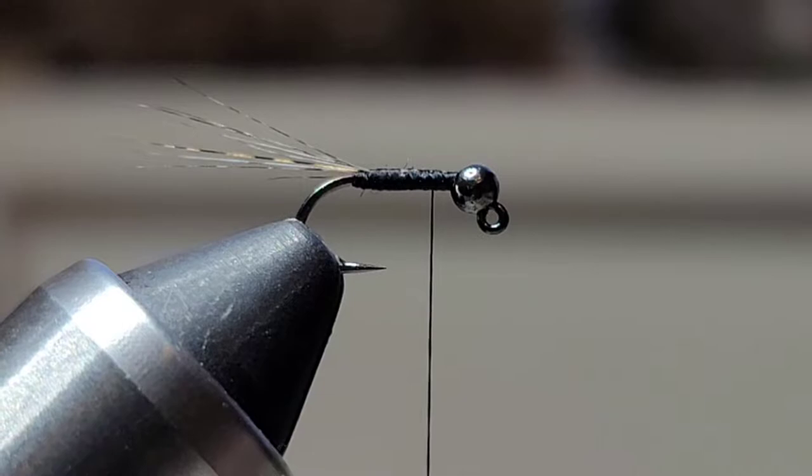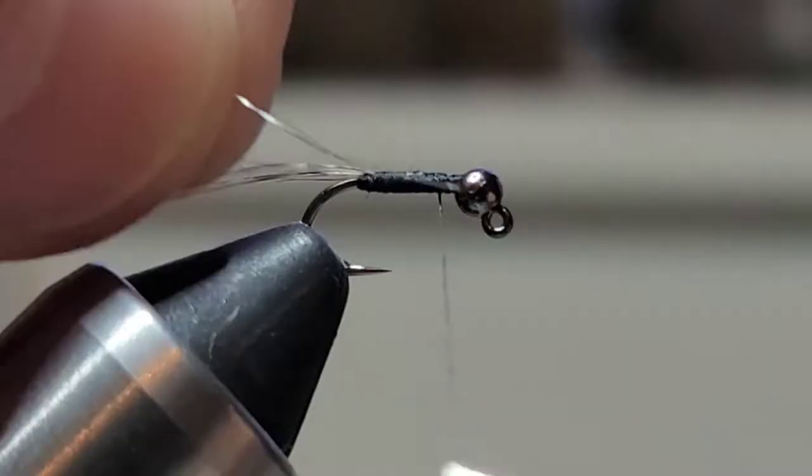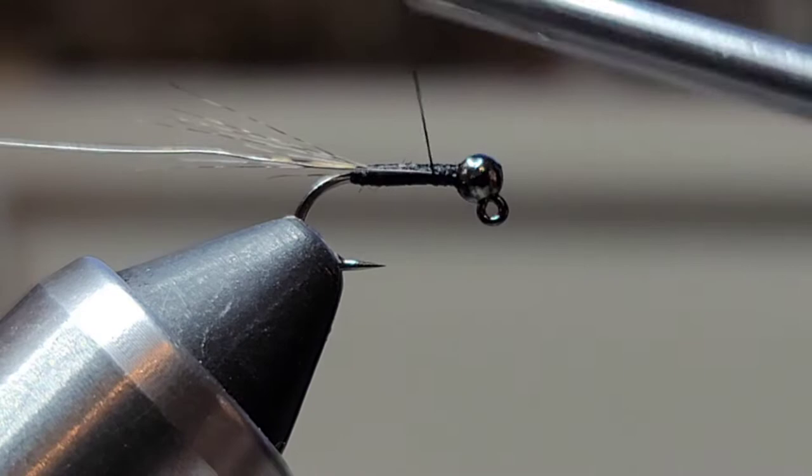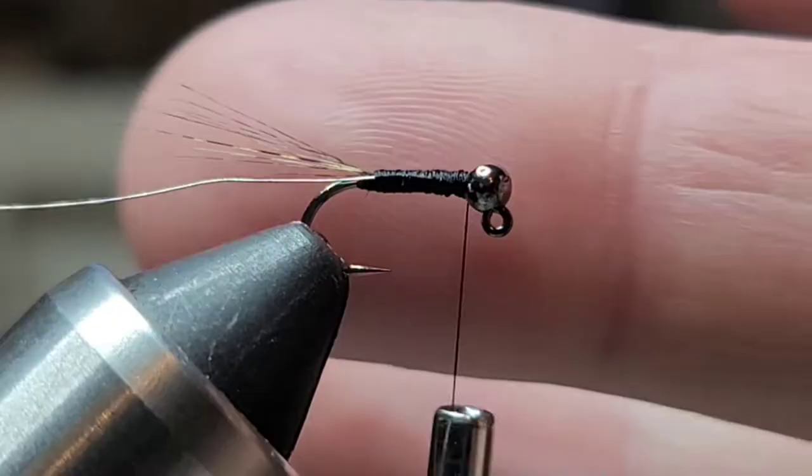Next I'll get a piece of extra small UTC wire in silver. I'm just going to capture the tip of that, tie the wire in on the side of the hook, and now I'm just going to build up just a tiny little bit of a taper.